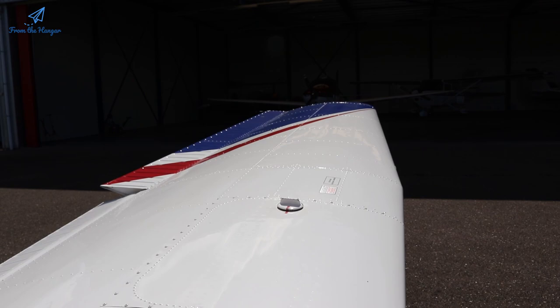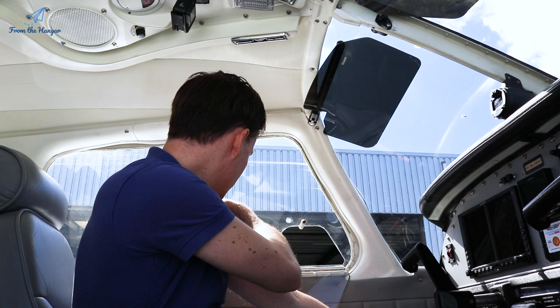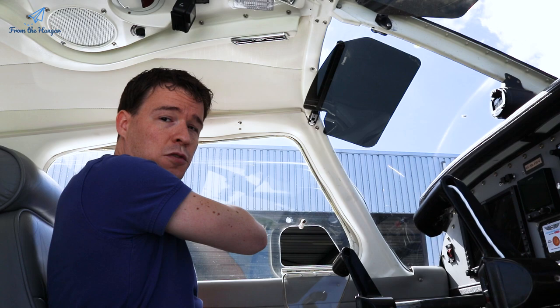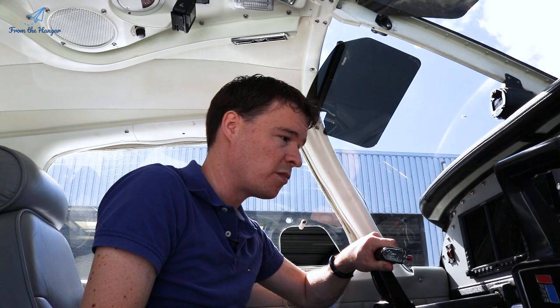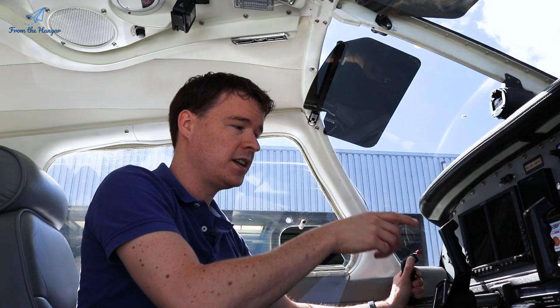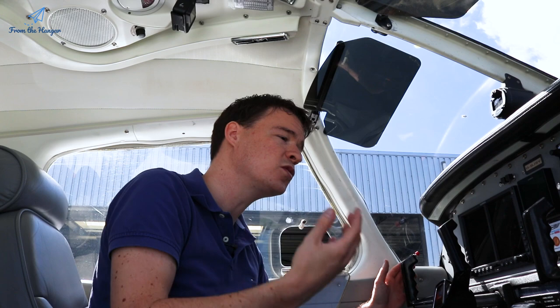The next check is for the flight controls — move all the controls, check they're not locked, moving smoothly, and moving correctly. Start all the way forward and turn left. One trick: the thing you point towards has to move up, so when we move left the left aileron goes up. Pull all the way back and the elevator goes up. Turn all the way right and the right aileron goes up. Push forward and the elevator goes back down. That whole loop has to move smoothly with no resistance, and we know all controls are connected correctly.